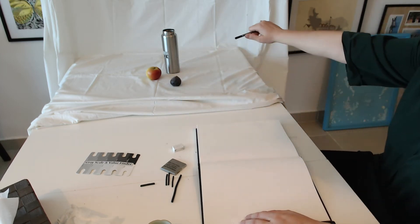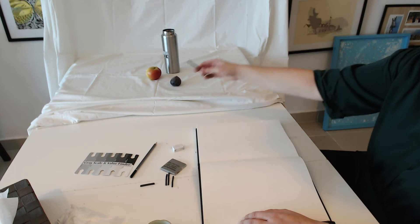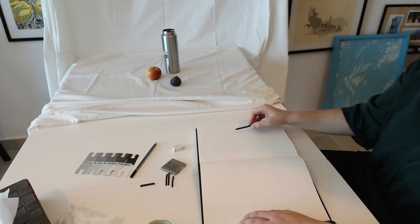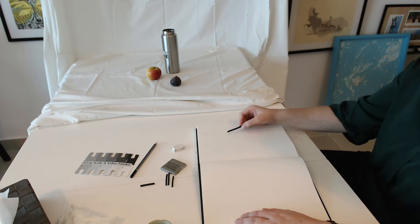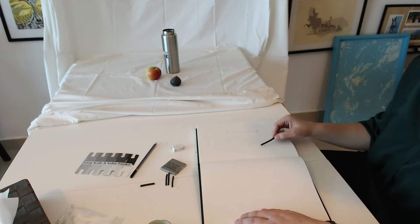Start by measuring your objects to get the right proportions. The same way that you've done with a pencil, you can do it with the long piece of charcoal and find the correct measurements to find the proportions to put on the page. You can see I'm starting here, drawing those proportions that will help me position my drawing in the correct place and making sure that my composition is good.